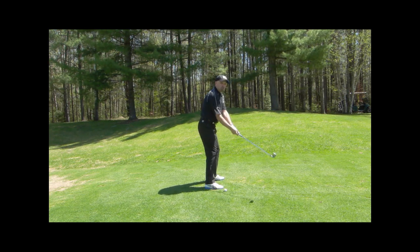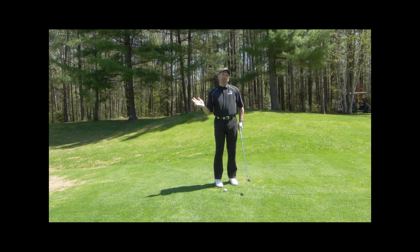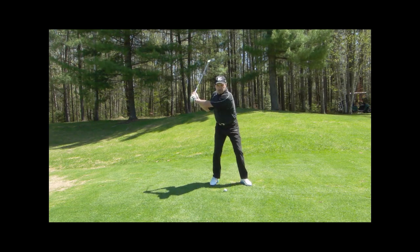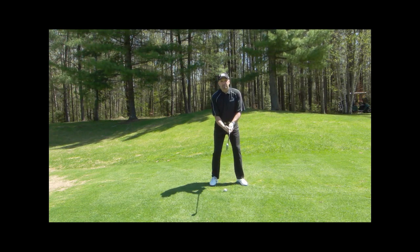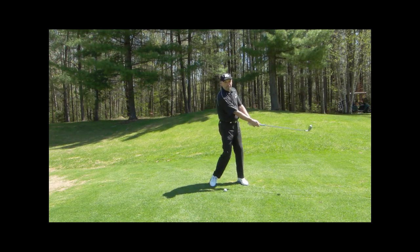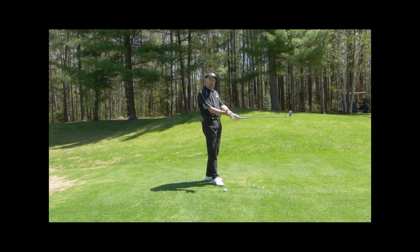The same is really true on the way down. What happens a lot of times is folks get the club in a bad position, and they need to use their hands to save the shot. But you shouldn't do that. The idea is to go from this position here, down through impact to this position. And if you look at my hands on this side, they're quite neutral again — there's not a lot of flipping or turning.